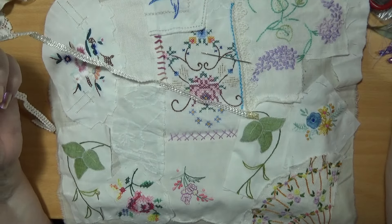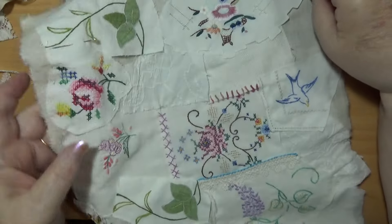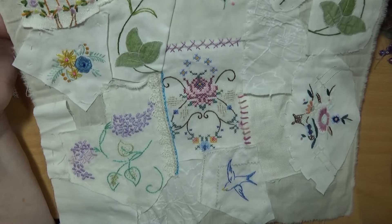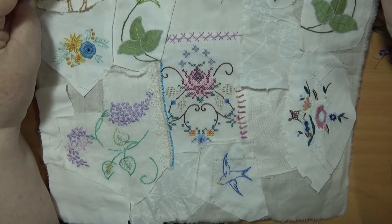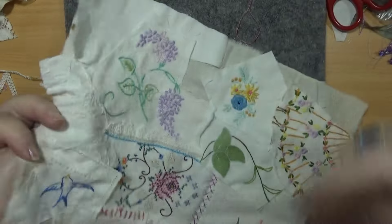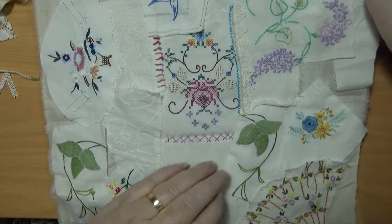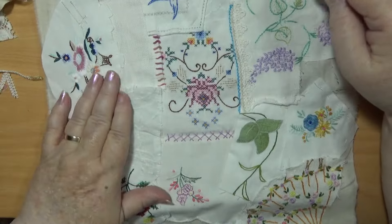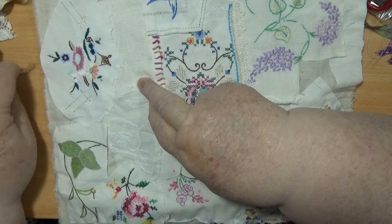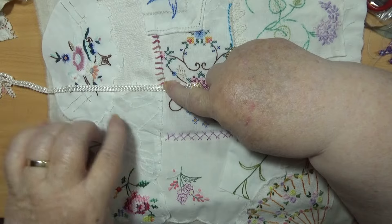I need one of those adjustable beds that drives up and down so we can get me in and out of bed. The doctor was really pleased about that. You've got to go to the OT and test one out to make sure you get the right thing. I've been waiting for an appointment to do that. We've got rid of furniture out of that room — we call it the spare room — to make the space.